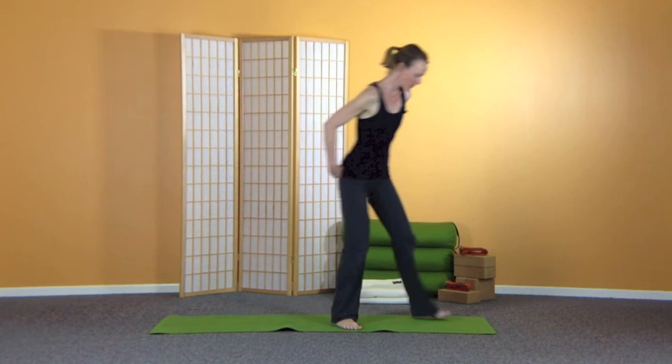Hi there, welcome to YogaPad and welcome to your 10 minute mini sequence for the month. This month we've been working with the Ashtanga yoga practice, which is a beautiful practice. It usually takes about an hour and a half or maybe even two hours to do the full practice, so we're going to attempt to condense it really quickly into 10 minutes. Let's see how we go.